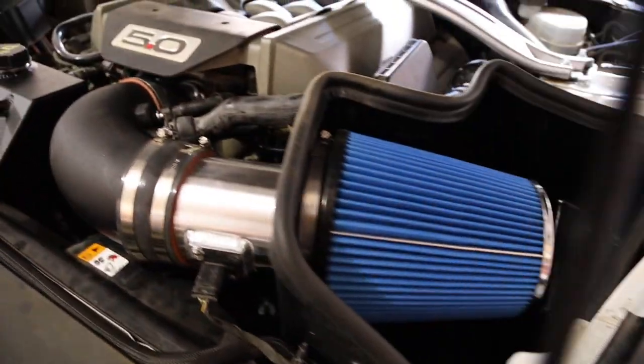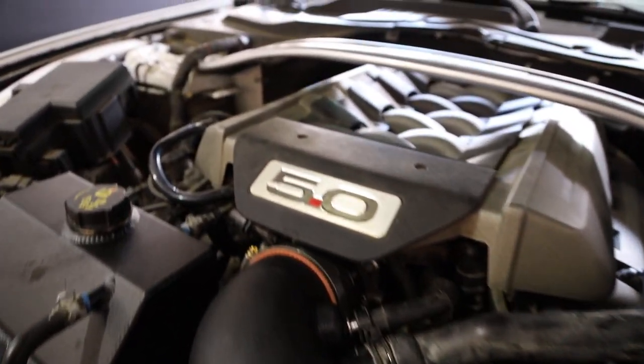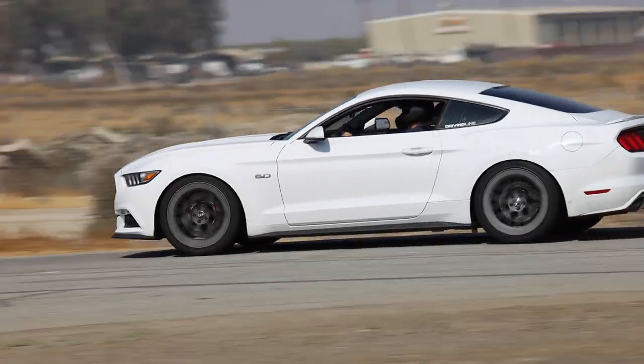Welcome to another episode of Auto Otaku. Today we're talking American muscle — the S550 Mustang GT. I'll be going through my own project car, showing you a bunch of upgrades I just did. We're going to have some autocross action, some dyno action, a bit of drag racing, and maybe even a bit of drifting. I'll talk about the good and bad things about this platform and what you can do to make it better.